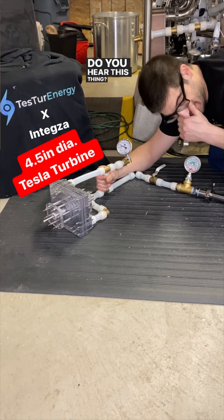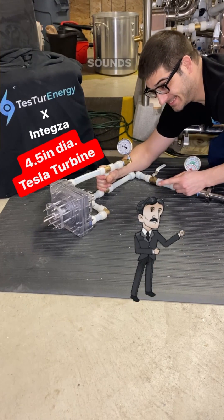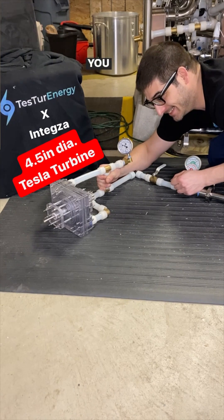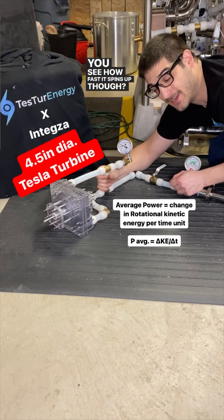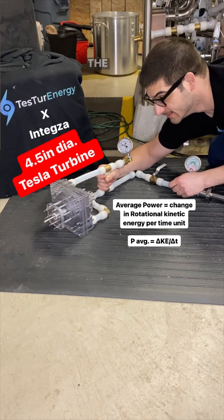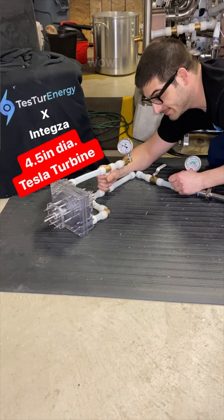You hear this thing? Sounds like a jet engine. You know how fast it spins up though — it's not how fast it goes, it's how fast it gets there. The rate at which it can accelerate.